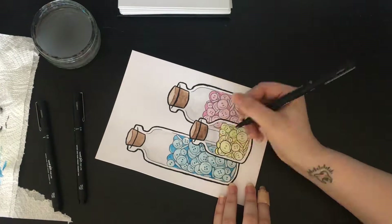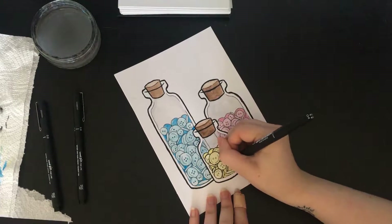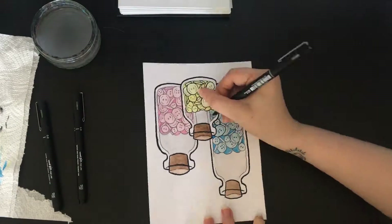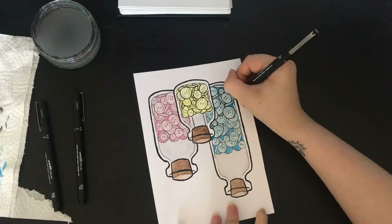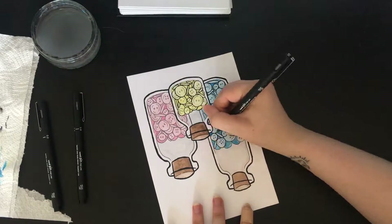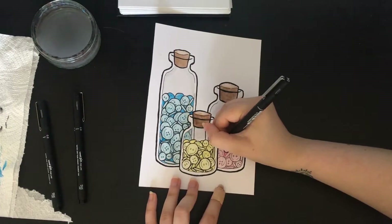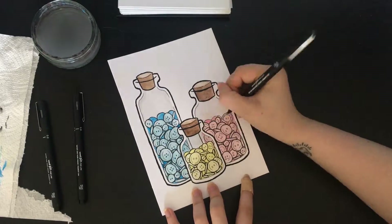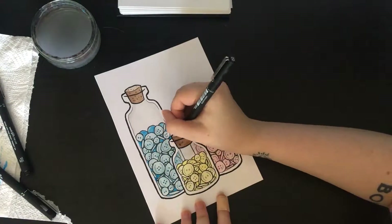I think this was using a 0.4 again, just going around all of the buttons to make them that little bit darker so they stand out more. I didn't add any more lines to the inside of the jars or anything to make the thickness of the glass look different — I don't think I did anyway. And the little details on the buttons I left at the slightly duller colour as well. Then just little details onto the corks.